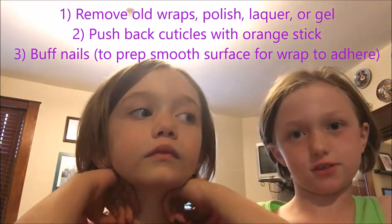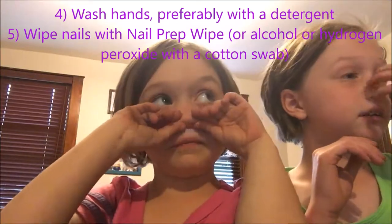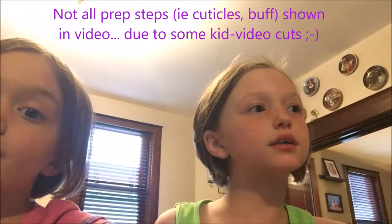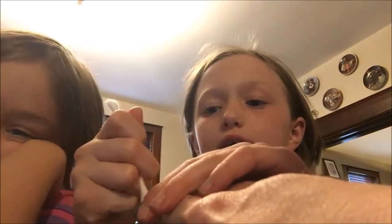So I'm going to show you how to take off your nails first. My mom is going to help us demonstrate. Look at my hands — we're ready for nails. My mom is heating her nails because she's the only one with nails right now, since kids' nails fall off usually.